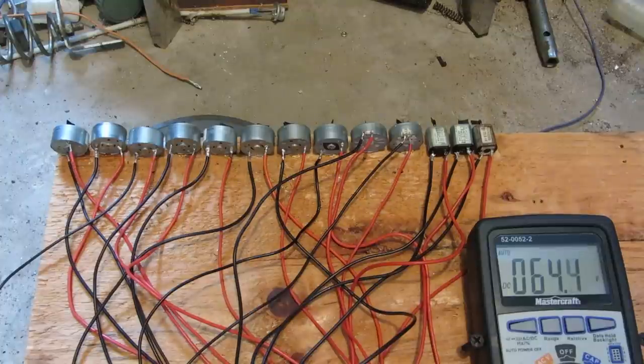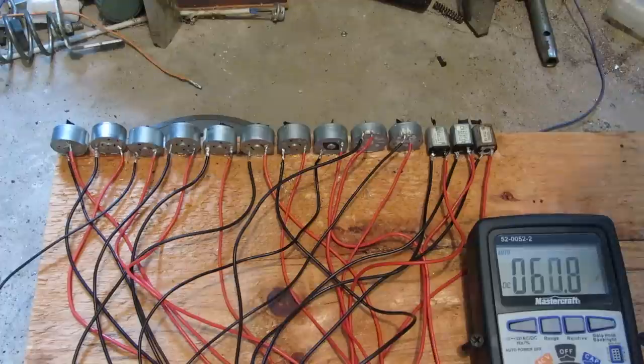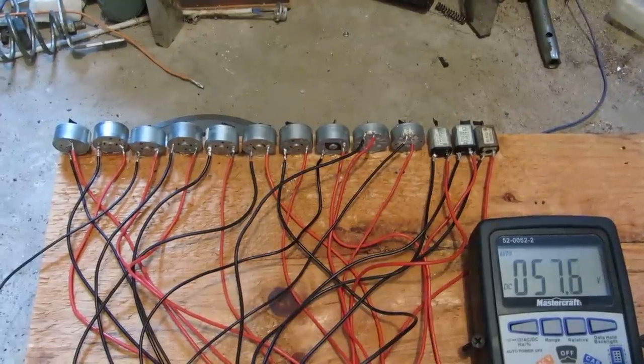And a good little batch of motor burns this time. Stay tuned for the next one. Thanks for watching.